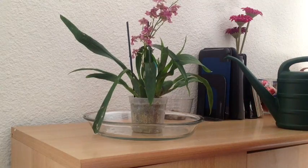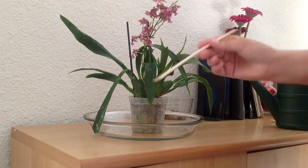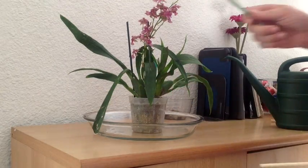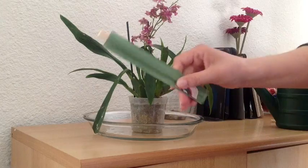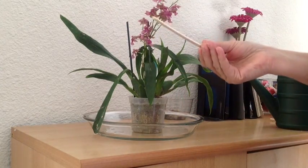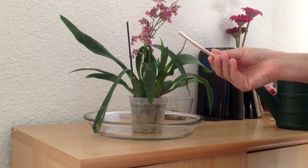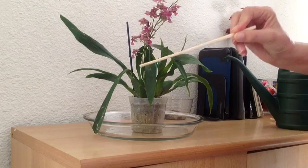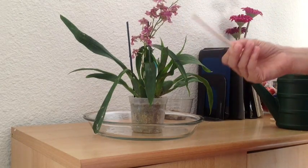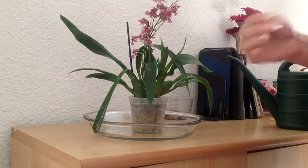The way I determine that my orchids are going to need to be watered is I like to use these chopsticks, or you can use a bamboo skewer — just disposable guys. I prefer these over the pencil method because I don't want to throw away my pencil, and these are disposable. I don't like to reuse them because that way I don't have to worry about transmitting a fungus, virus, or bacteria between my plants. I can use this once and throw it away.